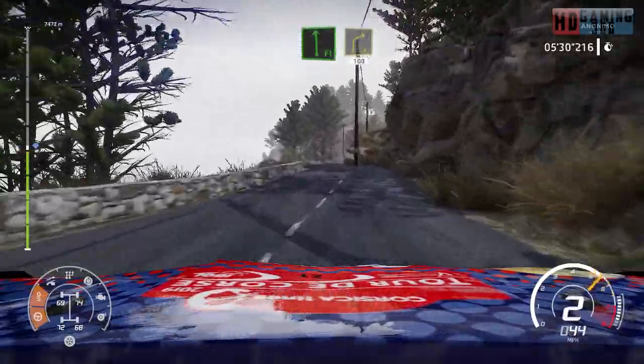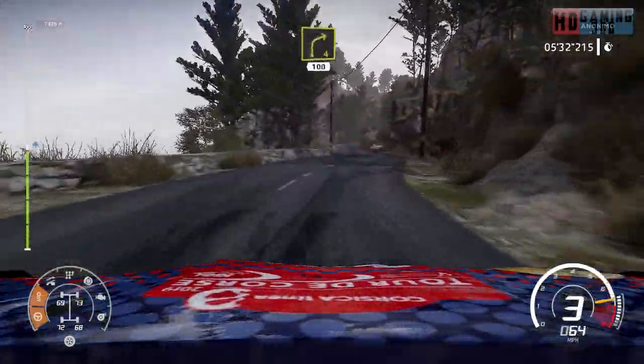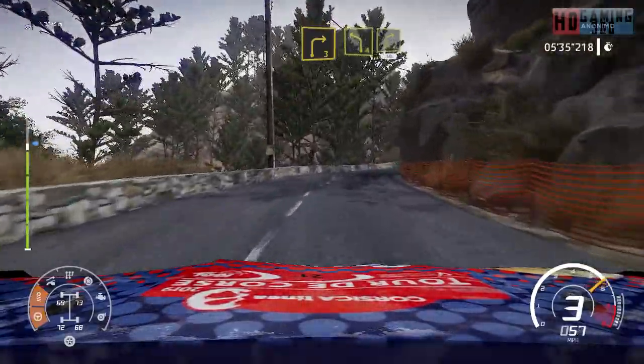And flat left, short, into right 4, short, 100. Right 3, short, into left 4, into right 4, short, 40.